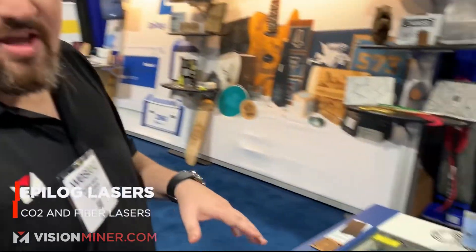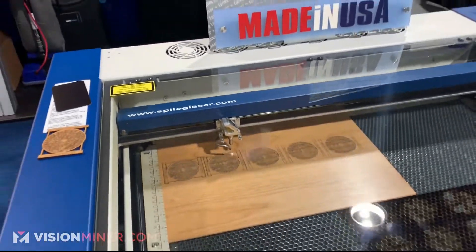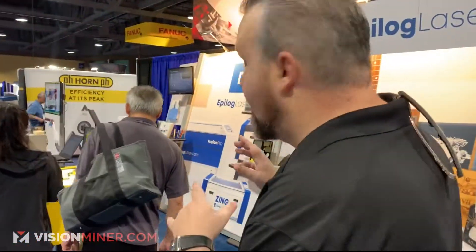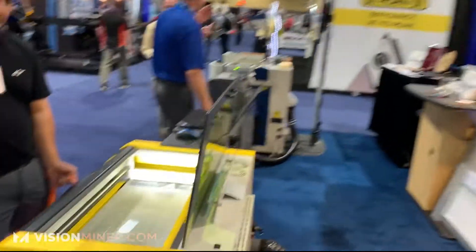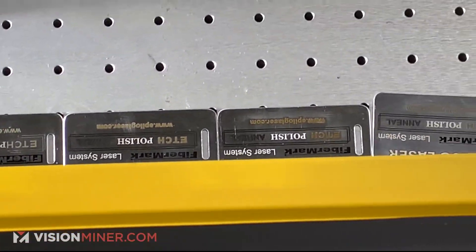We're here at the Epilogue Laser booth. Right now they've got a CO2 laser that goes for around $16,000 — it works for a lot of organic materials, plastics, some aluminum, and stuff like that. They also have their fiber laser, which works for raw metals, and that one runs around $30,000. So it really depends on your use case: organics and plastics go with the CO2 at $16k, metals go with the fiber at $30k.